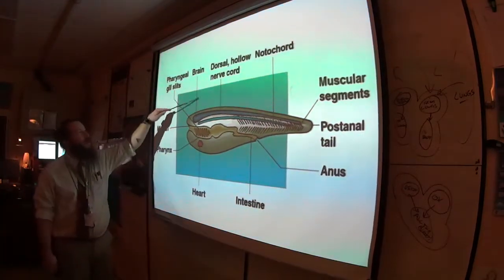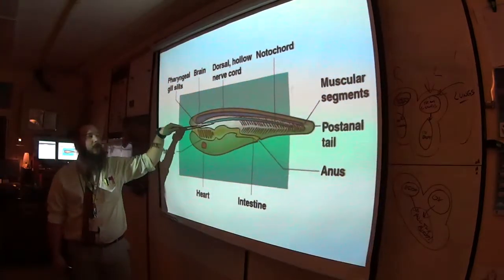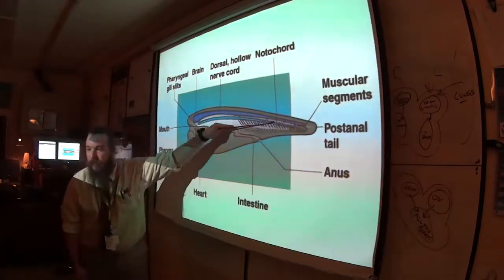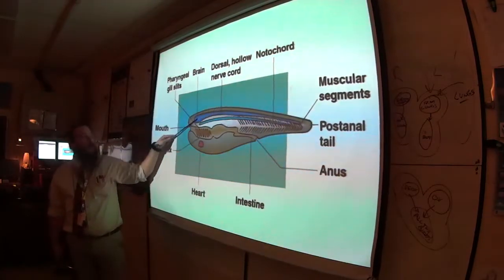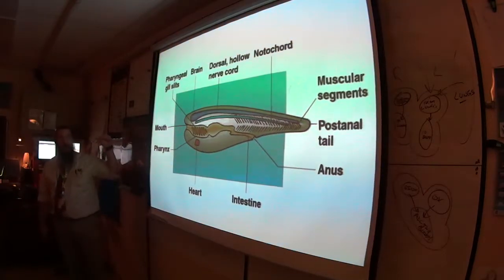The nerve cord is superficial to the notochord — the nerve cord is outside on top of, not protected by, the notochord. The nerve cord goes up to a brain, which is why they're called a cephalochordate.